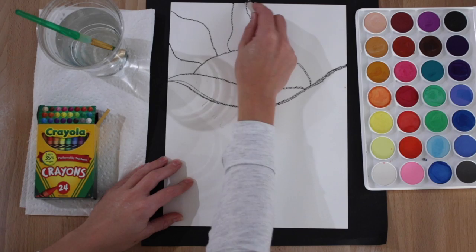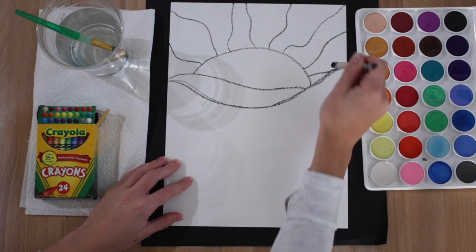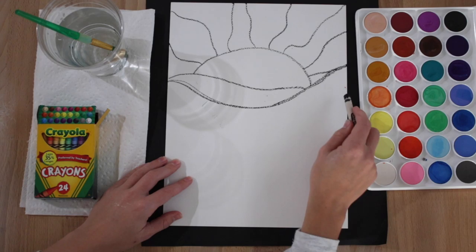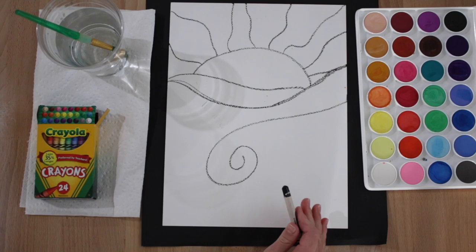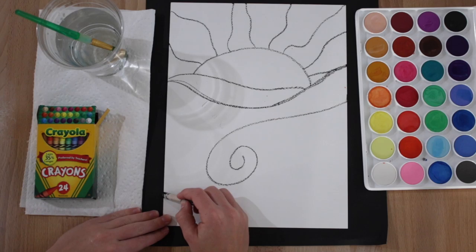We're going to draw lines coming out from our sun. Miss Schumacher is making them wavy lines. Now for your water underneath, draw a spiral line like that. This does not need to be just like Miss Schumacher's — it's okay if your project is a little different or your lines are in different places.